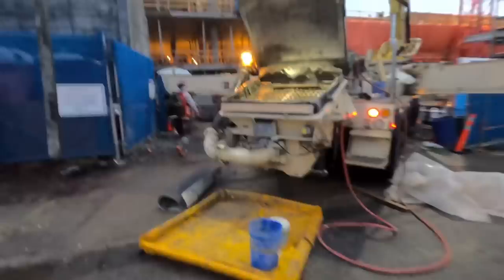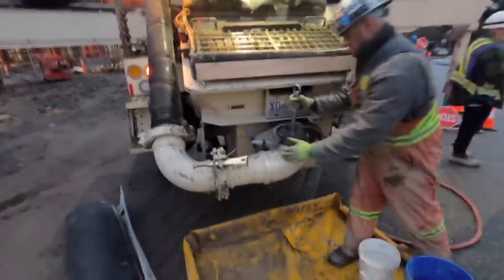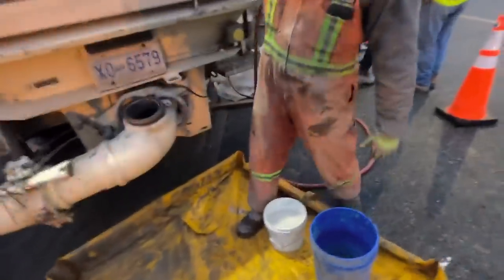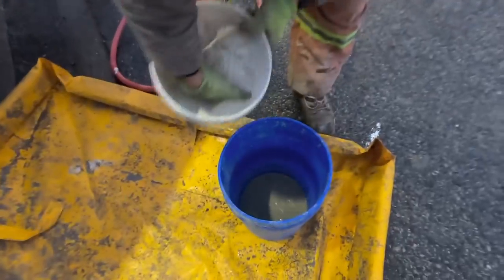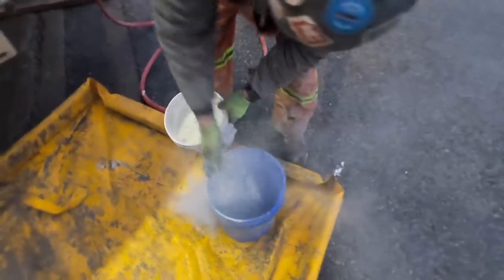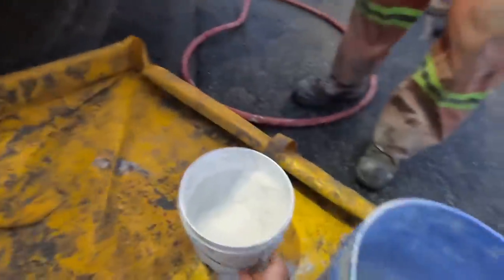Step one: remove the prime port cap, if you are so blessed with a prime port. In this case we are. You can also do this mixing the stuff in the hopper, but if you've got a prime port it is the best way to do it. We're going to take about two measuring cups of bentonite powder from our bucket here - two meat hooks full, two and a half - precise measurement.